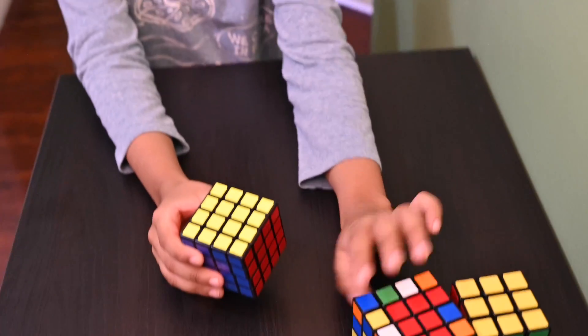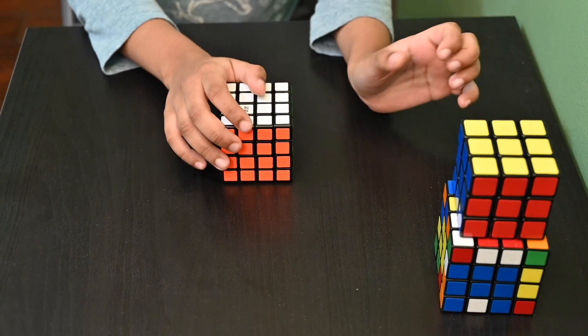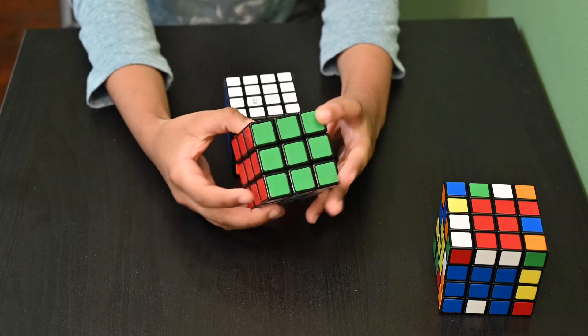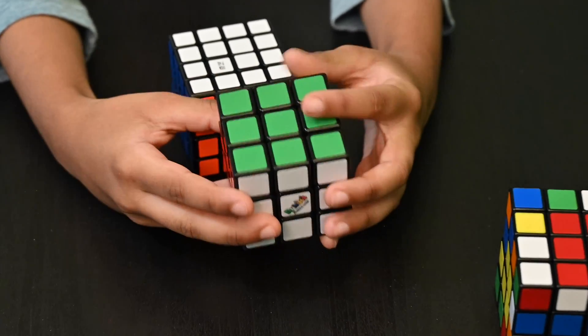Today we are going to do a 4x4 Rubik's Cube. My recommendation is to try to solve the 3x3 first before you solve the 4x4, because it has some of the same moves and algorithms as the 4x4.